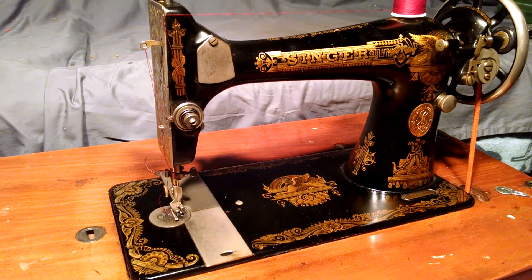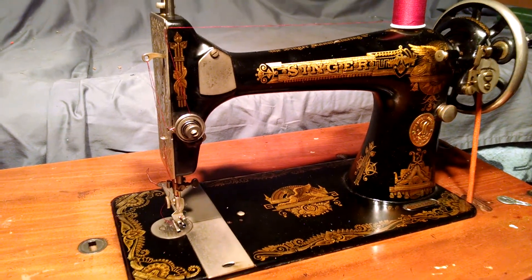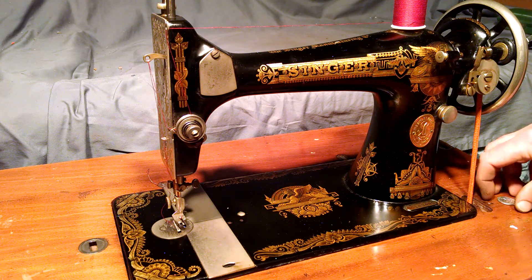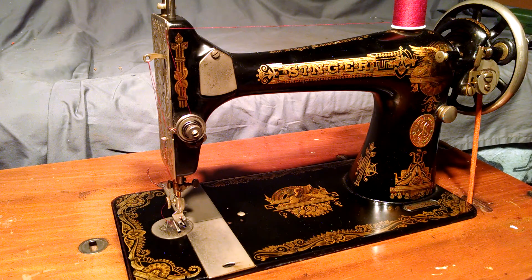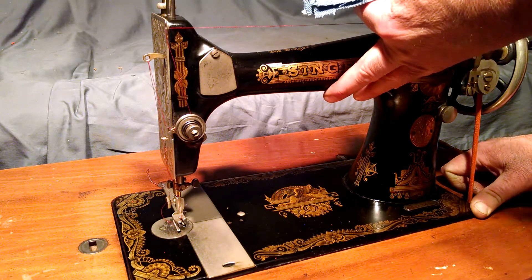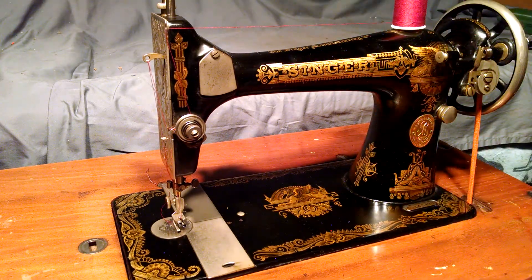I've got an antique Singer model 127 with Sphinx decals. The serial number is G0143490, which dates the machine to 1923, and the decals are pretty good. I've got it in a treadle stand right now. The stand is mine — I'm just using it for demonstration purposes, basically just showing you how well the machine stitches.